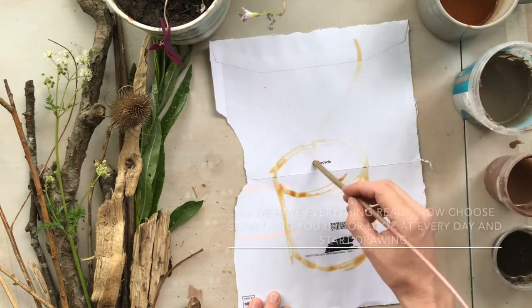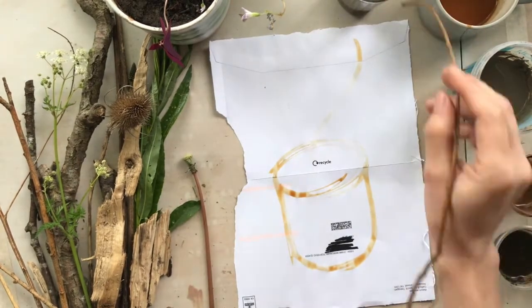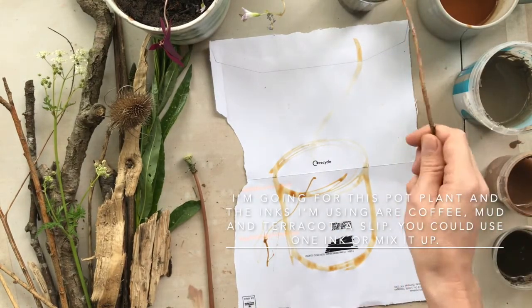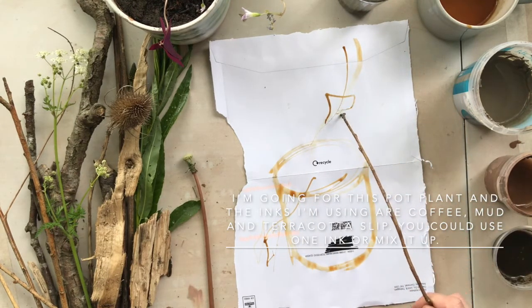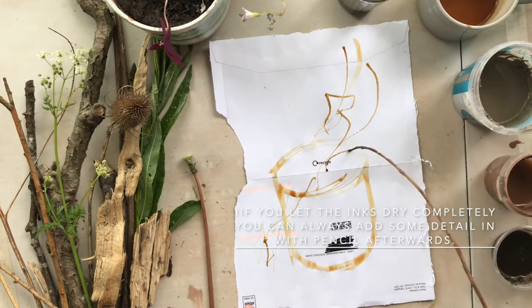So you have everything ready. Now choose something that you look at or use every day and get drawing. I'm going for this pot plant, and I'm using coffee, then mud, and some terracotta slip. You can use just one thing or mix it up, and if you let them dry completely then you can always add some detail with pencil afterwards.